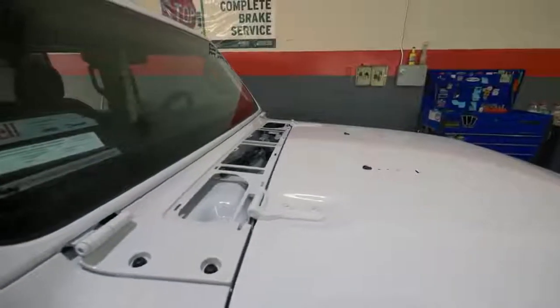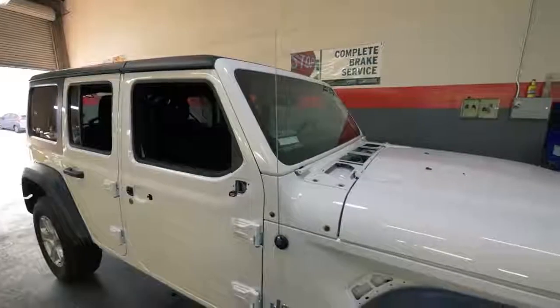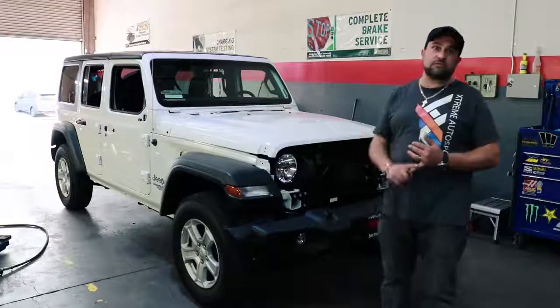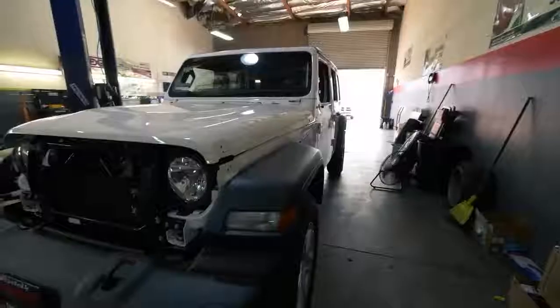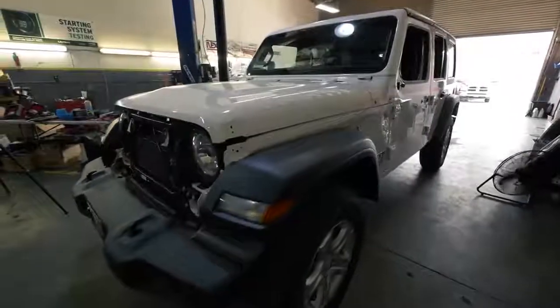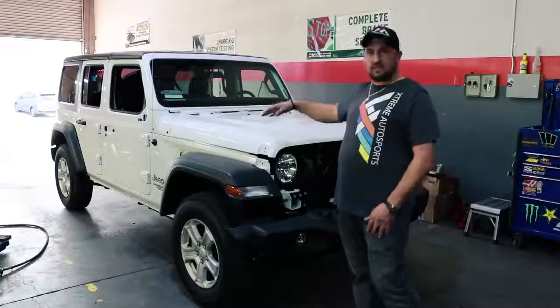We're gonna go ahead and do a 6-inch lifting kit from Fabtech — nobody's doing anything for the JL yet. We're customizing it: 24s rims and tires, a full custom tune with the pink connectors, vinyl wrap, and we're gonna change the inside. Stay tuned.